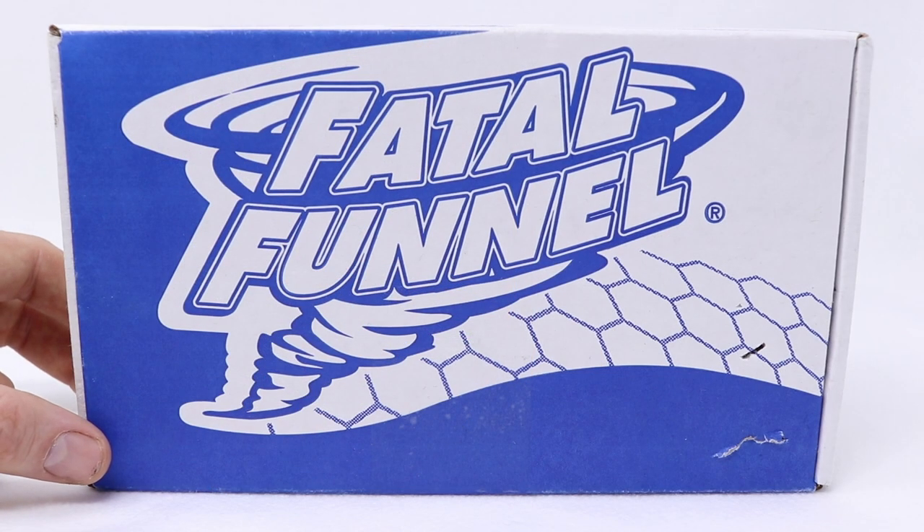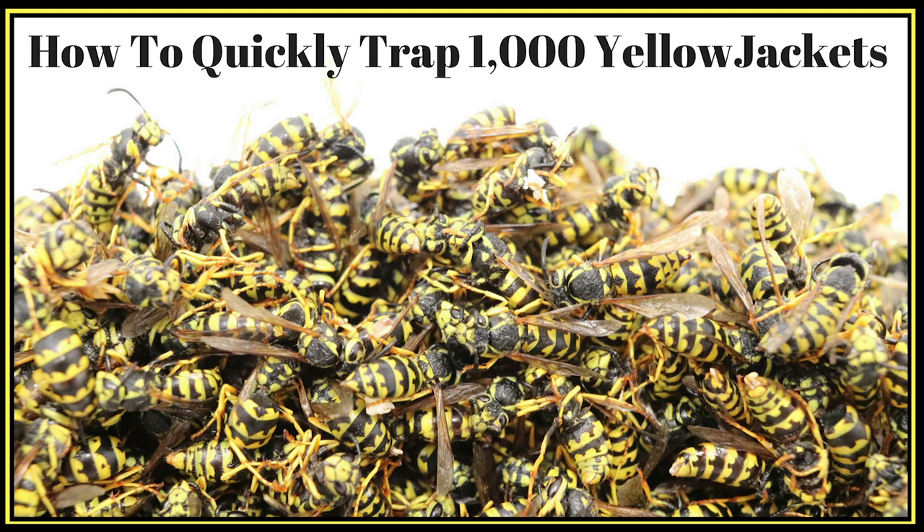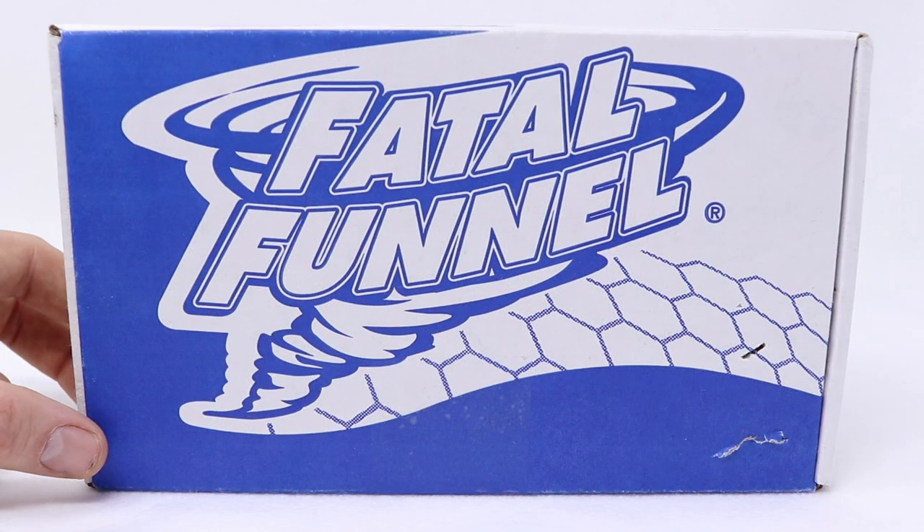Today for Mousetrap Monday we're going to take a break from catching mice and rats and test out another yellow jacket trap. A few weeks ago I posted a video on how to catch yellow jackets and that video has received a lot of interest — over a million and a half views in just a few weeks. This time of year yellow jackets are so aggressive.